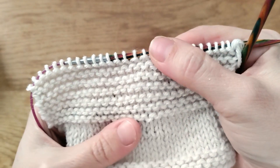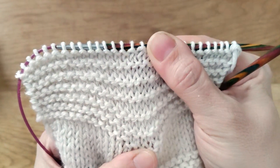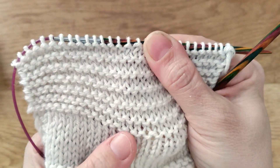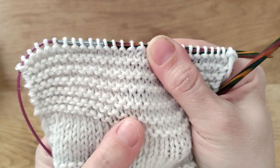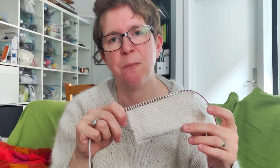Here's the result. You can see stockinette stitch here and garter stitch here. If I gently pull it, you can see that we have alternating rows of knit and purl — knit, purl, knit, purl — all the way up. If you want to do garter stitch in the round, you will have to do one round of purl and one round of knit in order to get the same effect.